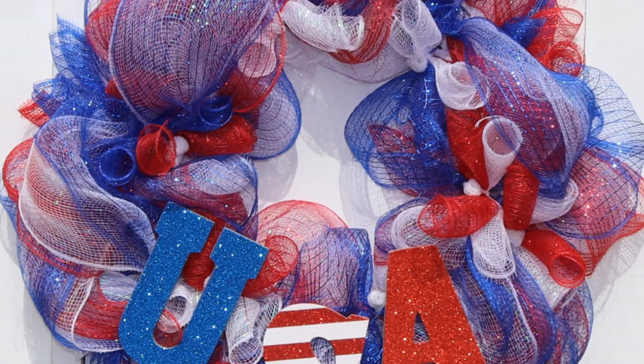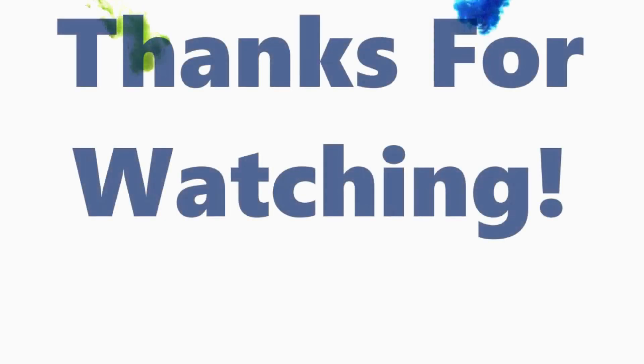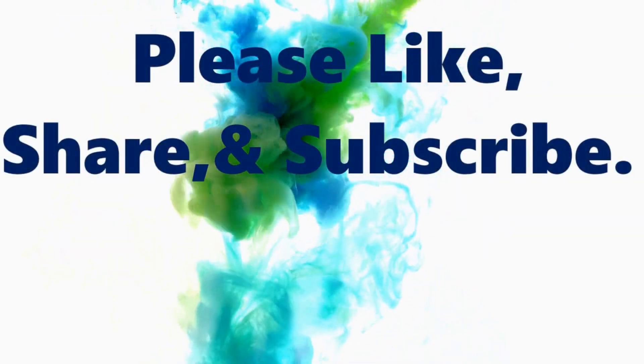That's how I made my Dollar Tree USA poof wreath. If you have any questions please leave them in the comments below or you can email me at craftingwithlee@yahoo.com. Thanks so much for watching, and if you like my video please like, share, and subscribe.